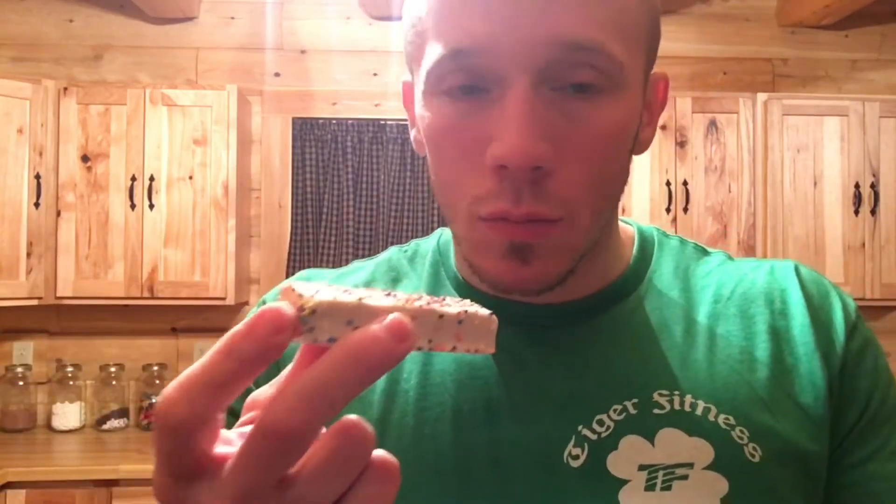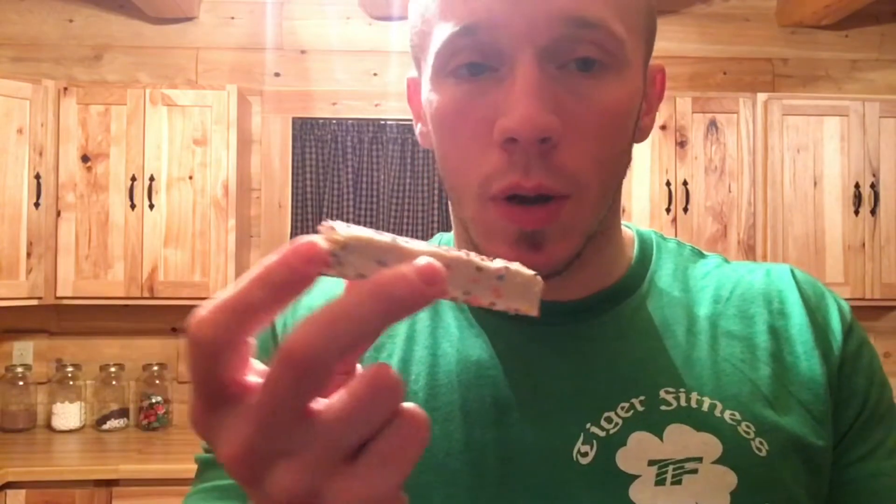Alright, let's get to the birthday cake. Wow, this is like the most aesthetic-looking birthday cake bar I've ever seen. Look at that — that's straight up birthday cake. It's got those little circled sprinkles on it.